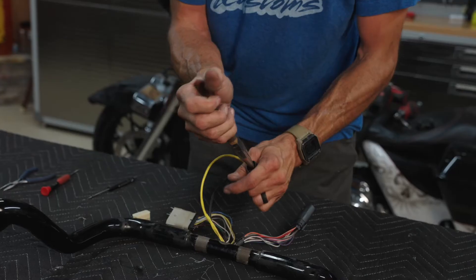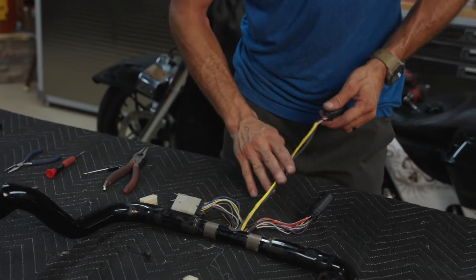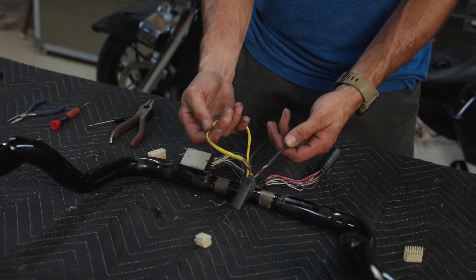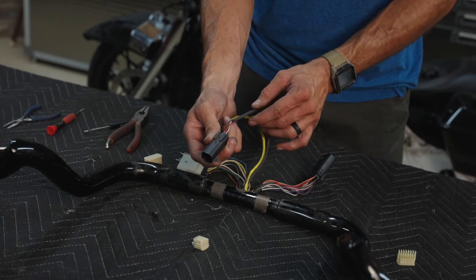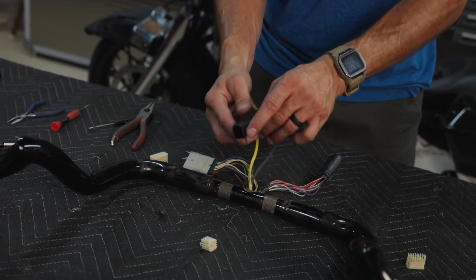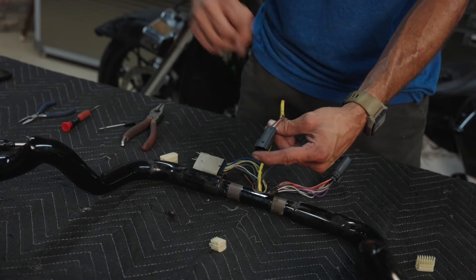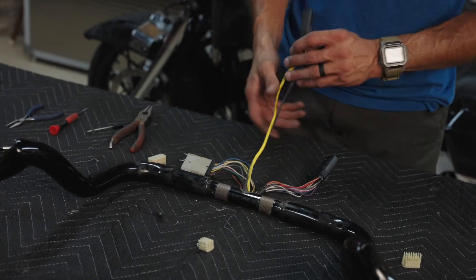Throttle-by-wire is the same thing. On the throttle-by-wire you've got six wires — two red, two white, two black — a group of three in a yellow sleeve and a group of three in a black sleeve. When you're taking your pictures, make sure you can see that black sleeve and the orientation of the plug, and the yellow sleeve with the orientation of the plug. If you get them backwards, as soon as you fire the bike up it's going to read full throttle — so pay attention.